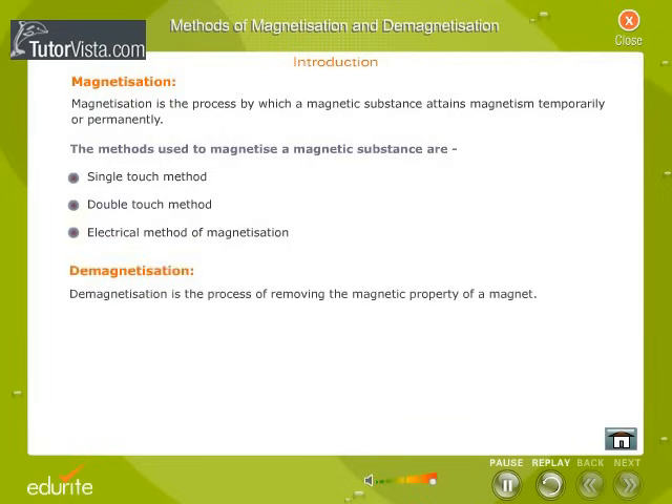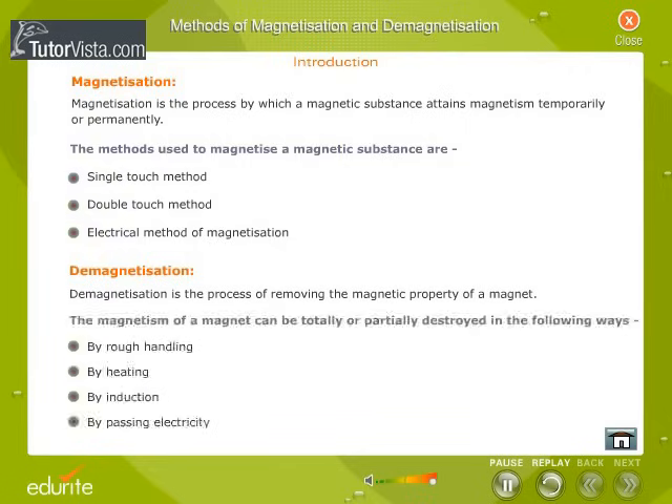Demagnetization is the process of removing the magnetic property of a magnet. The magnetism of a magnet can be totally or partially destroyed in the following ways: by rough handling, by heating, by induction, or by passing electricity.